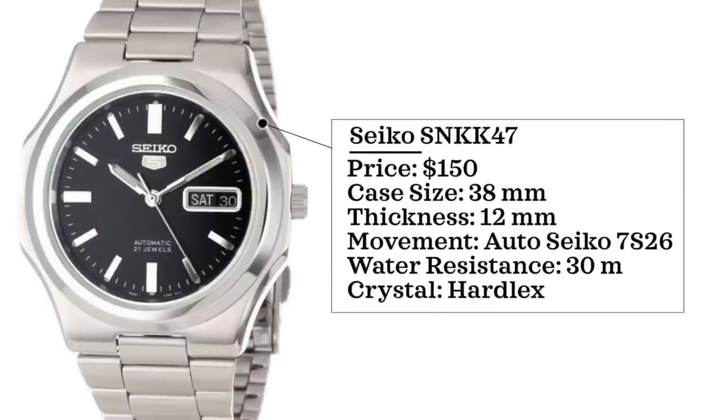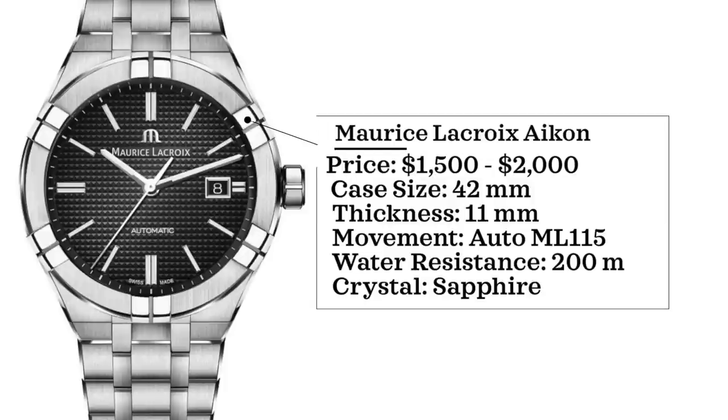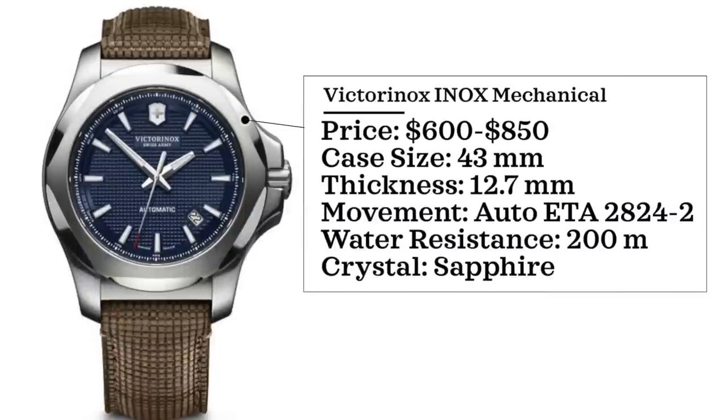The SNKK47 at $150 has a 38mm case, 12mm thickness, automatic Seiko 7S26, 30 meters water resistance, hardlex crystal. Two more options: Royce LaCroix with their Icon model — really awesome-looking steel sports watches, great specs, and an underrated brand. Also Victorinox with their Inox Mechanical at $600 to $850, case size 43 millimeters, thickness 12.7 millimeters, automatic ETA 2824 II, 200 meters water resistance, sapphire crystal — a solid choice if you want something rugged with elements of the Nautilus.